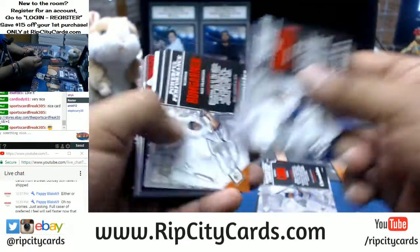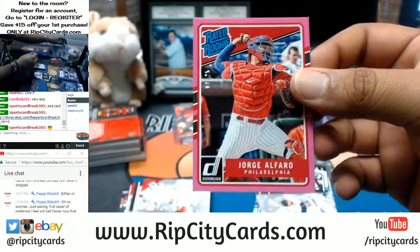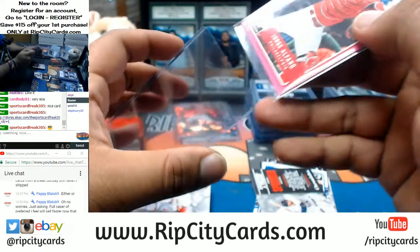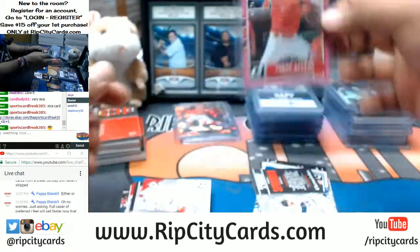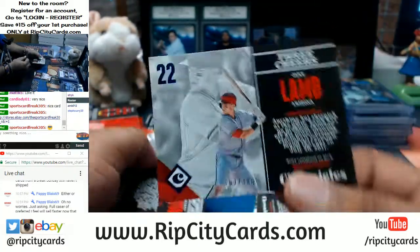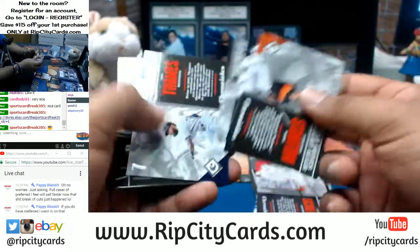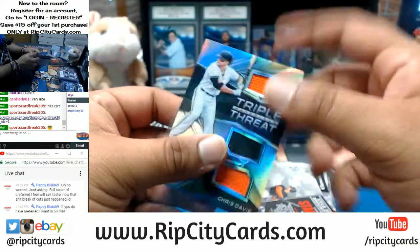RipCityCards.com. Jorge Alfaro to 25 — the rated rookie for the Phillies. That's pretty sweet — low-numbered parallel, gotta top load that immediately. Very nice. Jake Lamb to 399 for the Diamondbacks, number to 149. Chris Davis of the Orioles with the Triple Threat Relics.